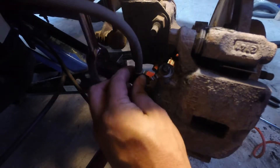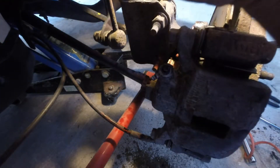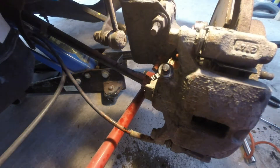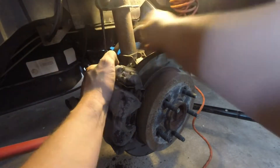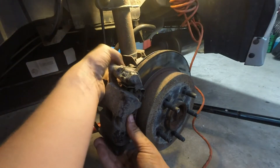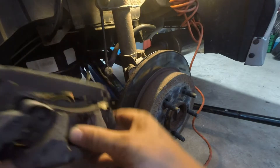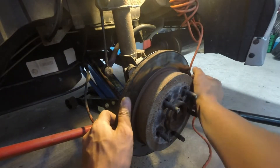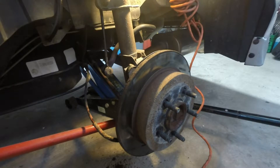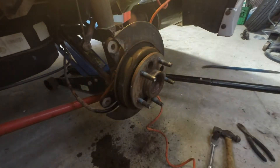There will be a couple of copper washers on there — we're going to replace those anyway. Just position that brake cable up so it's not dripping fluid everywhere. I've gone ahead and completely removed the lower bolt, just doing the upper one now. Your caliper will just slide right off. Sometimes the rotor can lock up to the hub, so just a few pounds with a hammer will get that right off — just a couple taps and pop that off.